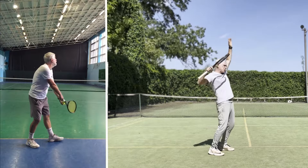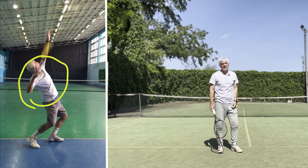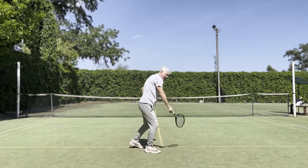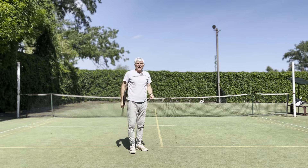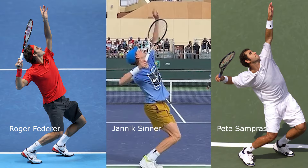Getting a great shoulder tone is one of the fundamentals of the service technique. Body rotation is the main source of power in all strokes. The serve is not an exception.